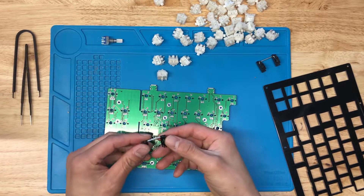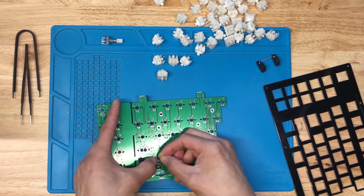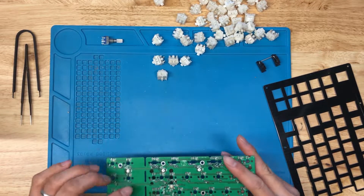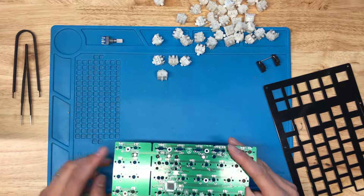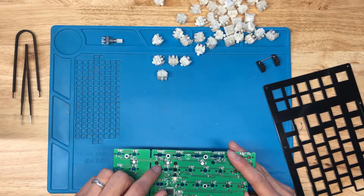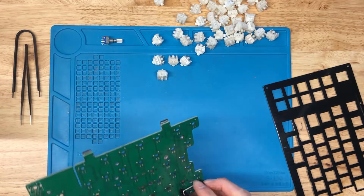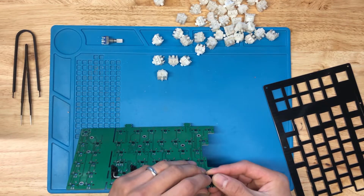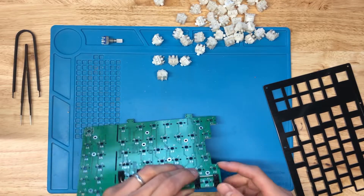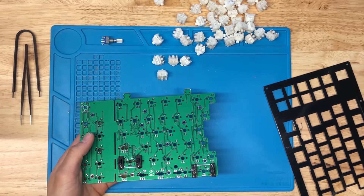I've already lubed and clipped these stabilizers, so I'm just going to pop them in. If you're using screw-in stabilizers, make sure you use washers for these two slots right here — if you don't, the screws will interfere with the LED pads and you can cause some shorting issues. If you don't have washers, you can stick a piece of paper in there; that'll suffice as a washer or protective layer.